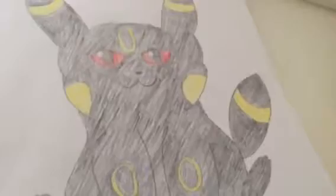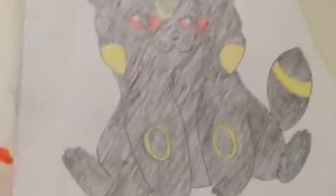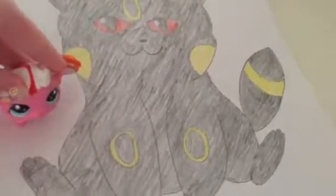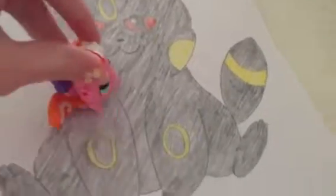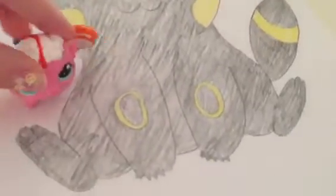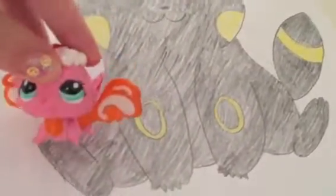This is Umbrychu. It is a mixture of Pikachu and Umbreon. So it has Pikachu's body form, but has Umbreon features — like it's black, the ears have rings, it has Umbreon's tail, and the rings on its arms, and its forehead, and the eyes. Yeah, this is Umbreon's tail.